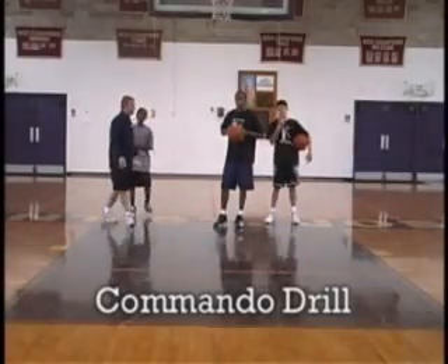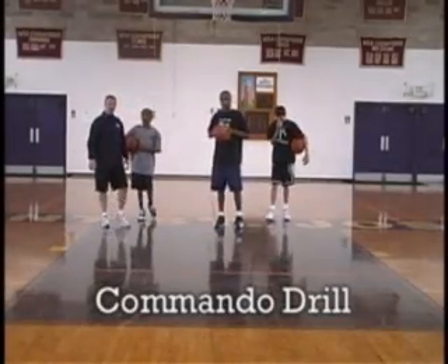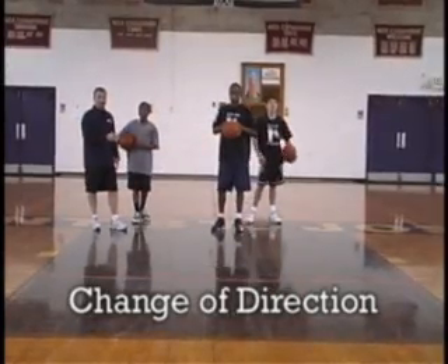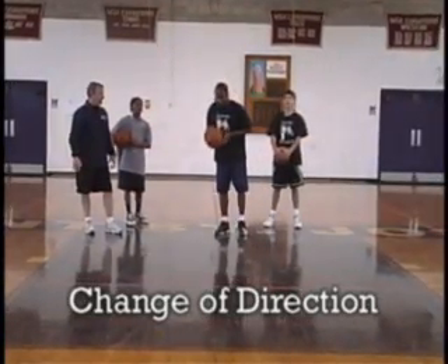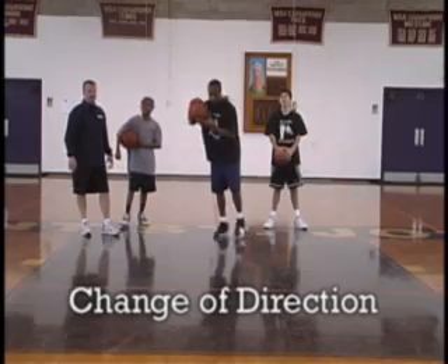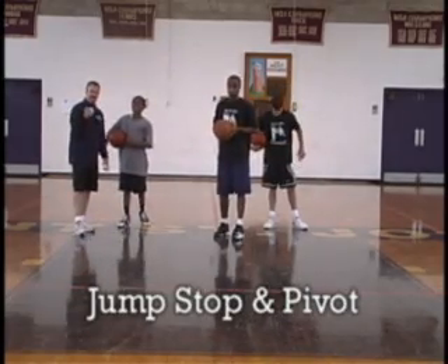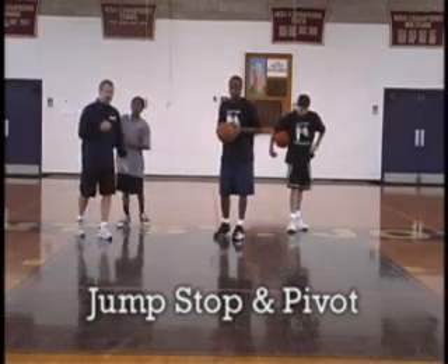This is our commando drill. It combines a couple of things: first, a change of direction dribble — the player can choose whatever move he wants to make — and then he will come to a jump stop and pivot, and come back towards the baseline.